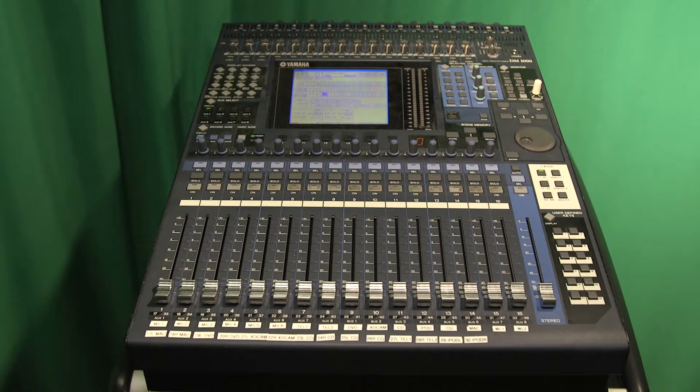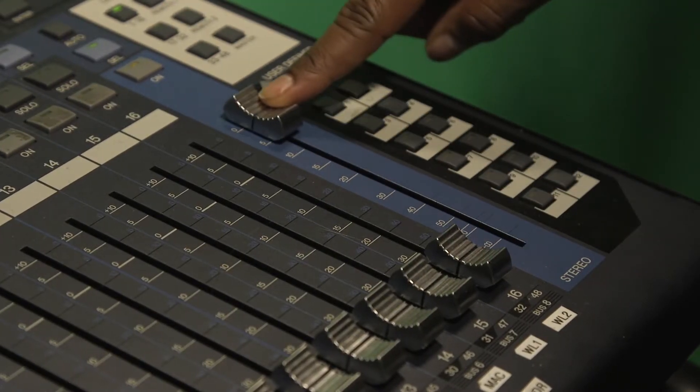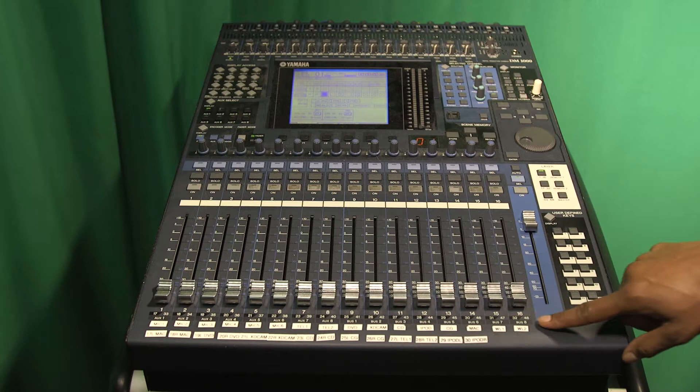To begin, you first want to make sure the stereo master is turned on and raised to zero. The master controls all the individual source inputs,